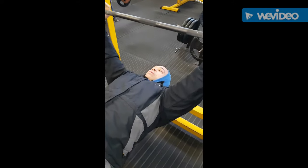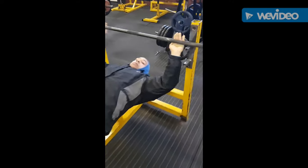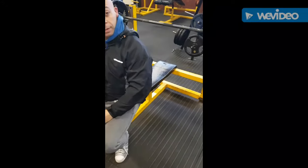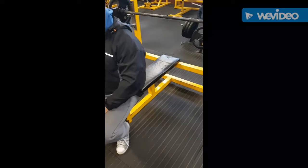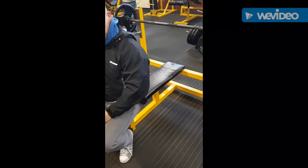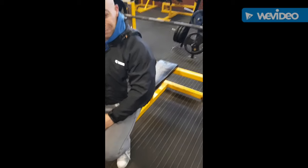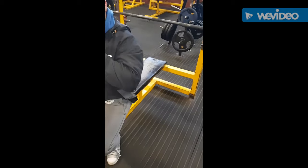A couple of other little tips: drive your head backwards, especially if you're working for power. Drive your head backwards and focus on pushing away from the bar, not pushing the bar away from you. Also, when you get back in position—